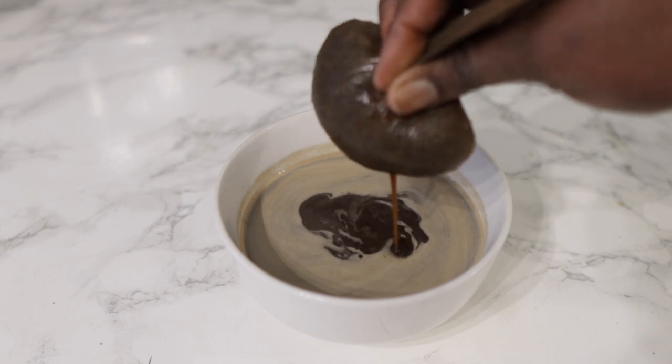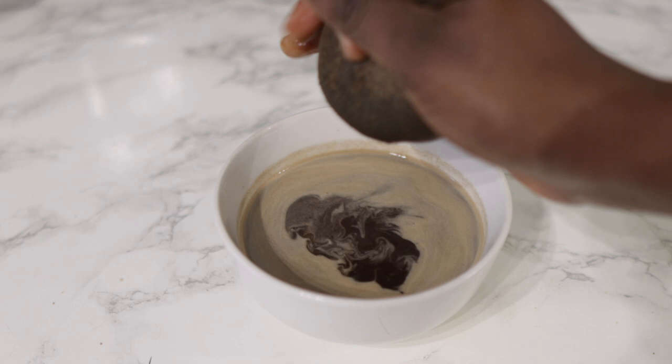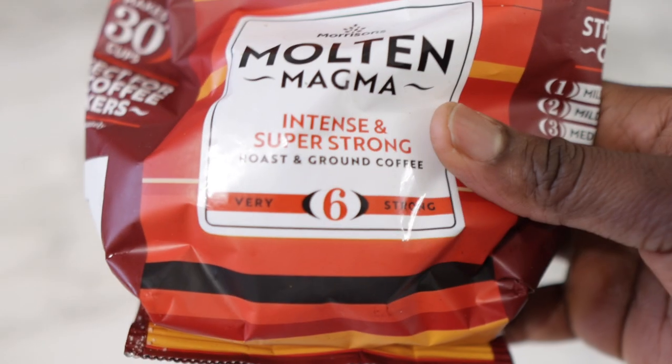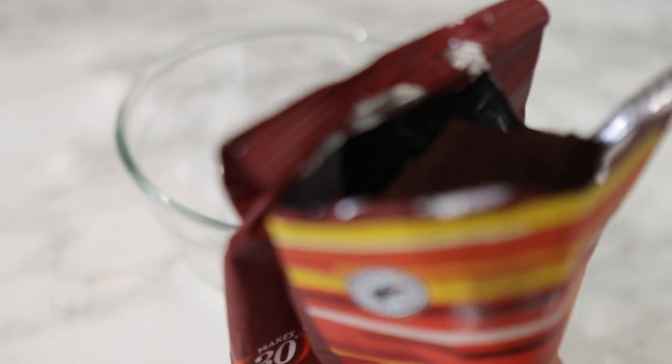Hey guys, it's your girl Vanessa here. Welcome back to another video. In today's video, I'm going to share with you a two-ingredient hair gel spray that you can add to your regimen to combat hair loss and also help you grow your hair a lot faster. If you're interested, you definitely want to keep on watching until the end so you don't miss out on any useful instructions.